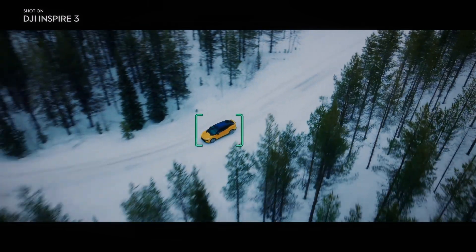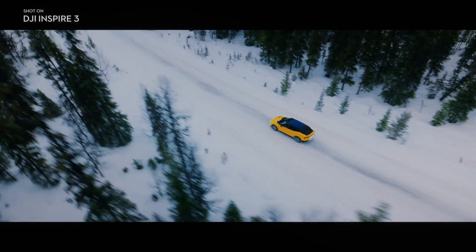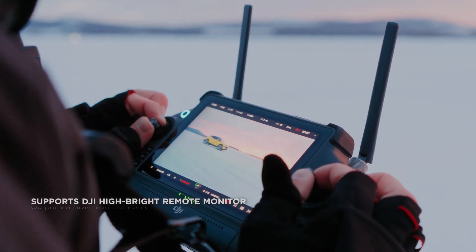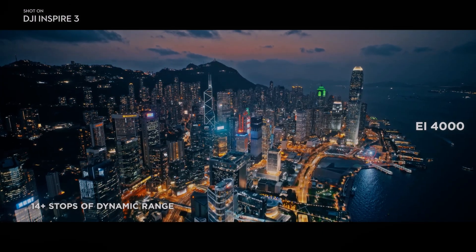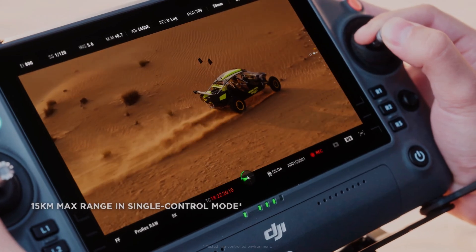The DJI Inspire 3 X9 camera also features an advanced autofocus system that uses phase detection to quickly and accurately lock onto subjects. The autofocus system is particularly useful when tracking fast-moving subjects such as cars or athletes, and ensures that footage is always sharp and in focus.